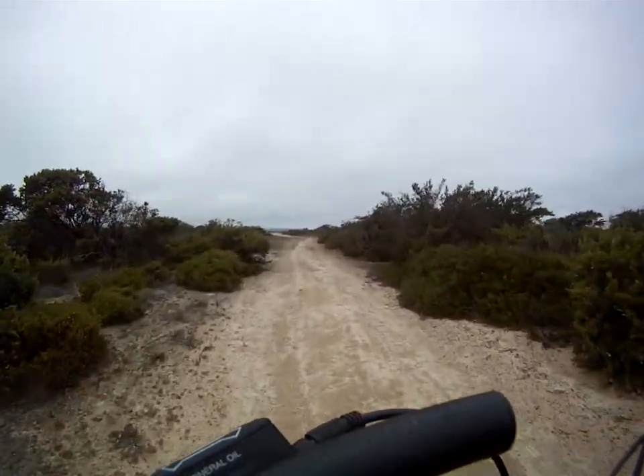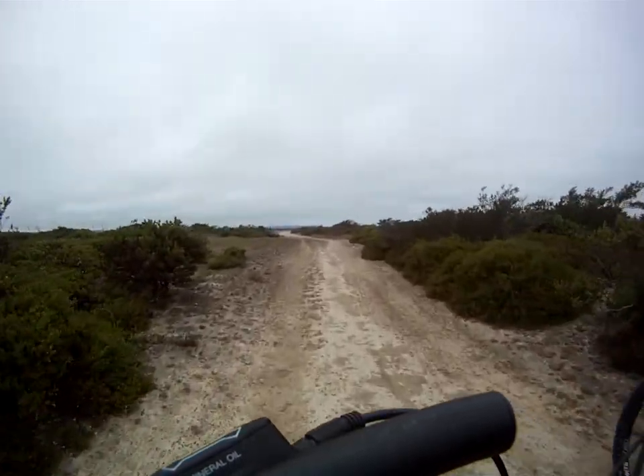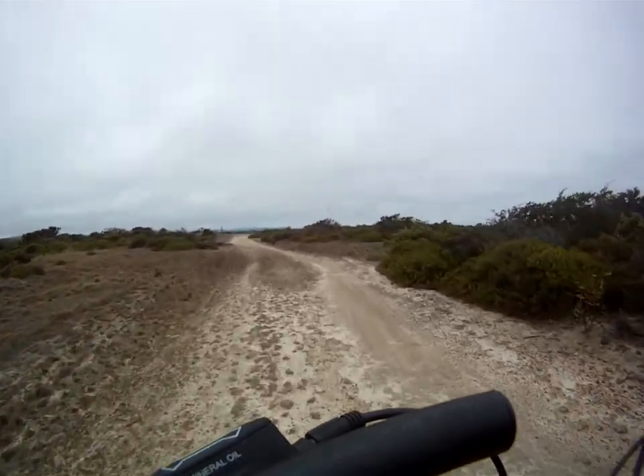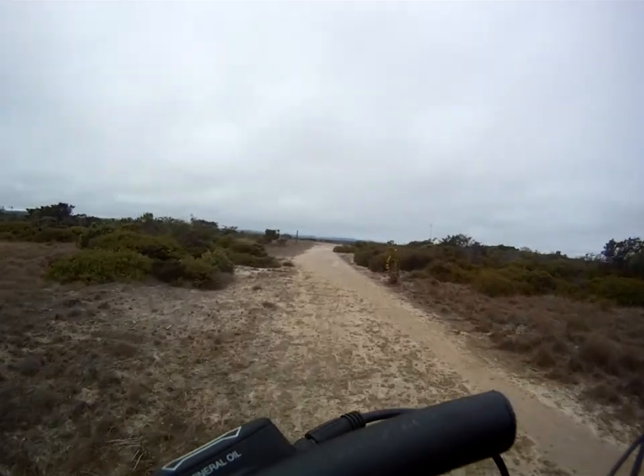I suppose you already know this technique — I've already tried it, but I've just discovered: if I get my weight off of my hands, I can go through sand, plow through the sand a lot easier.